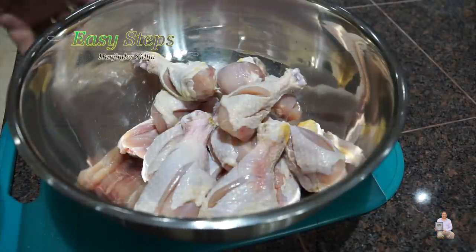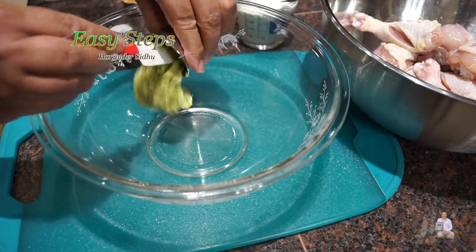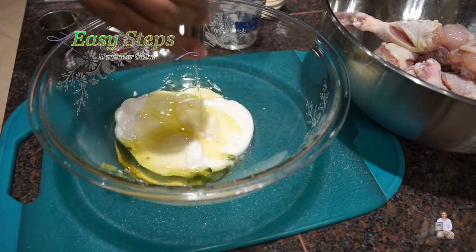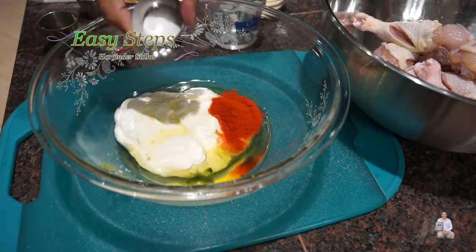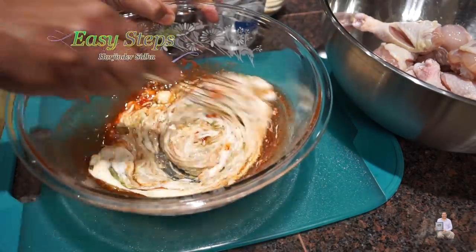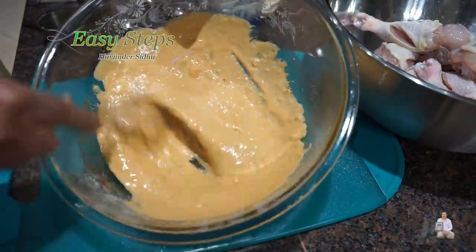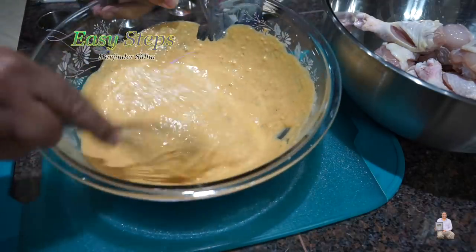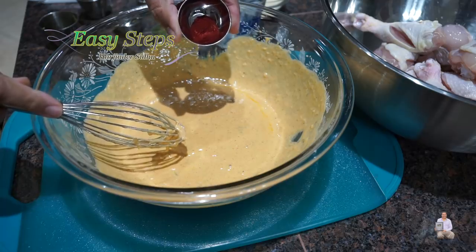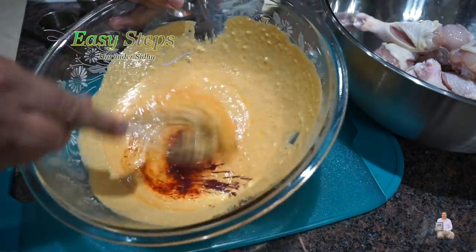Get a mixing bowl and bring in the ginger garlic and green chili paste, dahi, olive oil, degi mirch, salt, cumin powder, and coriander powder. Mix them well until nicely combined. Now I'm going to add the tandoori color — this is strictly optional, but if you want the tandoori texture and appearance, the color is a must. Mix it all well.